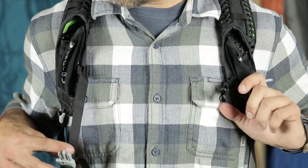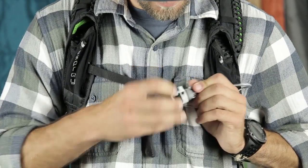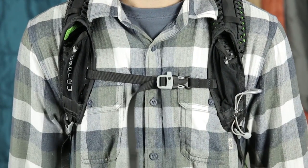Lastly, buckle the sternum strap. This should sit in the center of your chest. Different people tighten this to different degrees, so find your comfort level. Following these steps will ensure a comfortable and well-fit pack for many miles on your next hike.